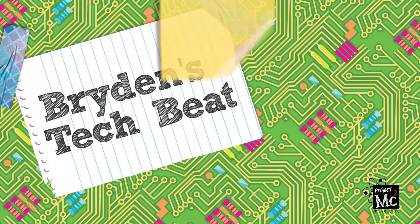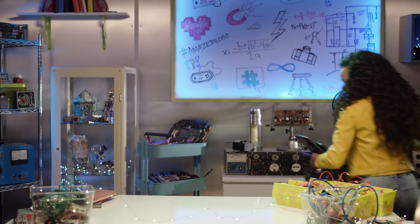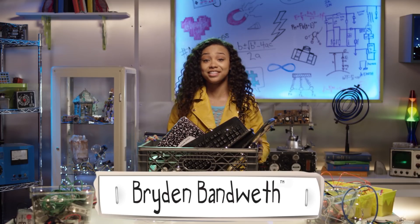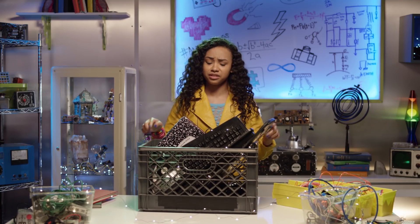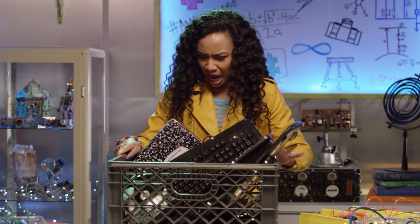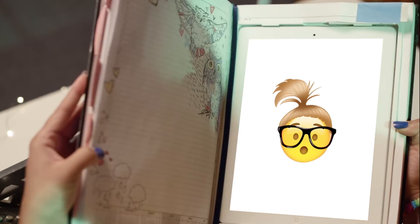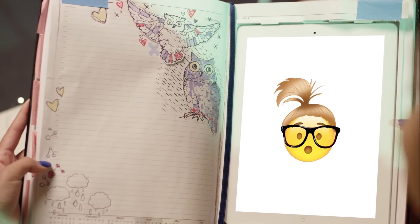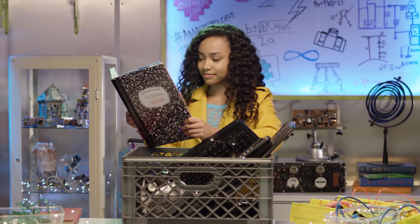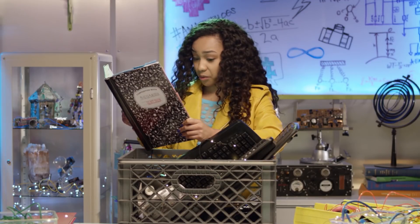Project MC Squared! Bryden Bandweth here — it's that time again. Time to take these obsolete devices to the technology graveyard. Addison appears: 'Am I going to this technology graveyard too?' Bryden jokes 'not a bad idea,' then relents. 'What about these guys?' 'I got specific orders to recycle them.'